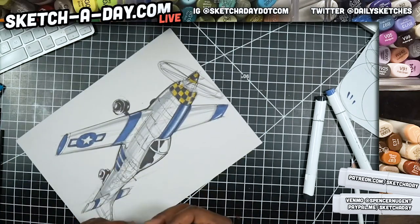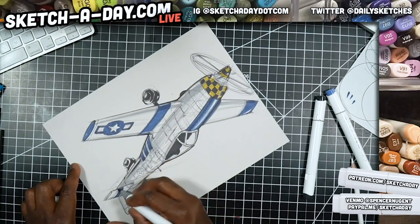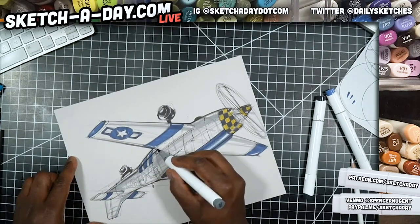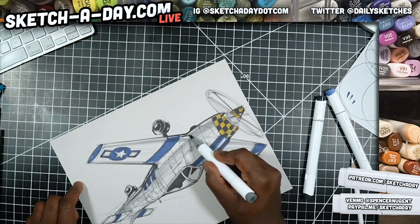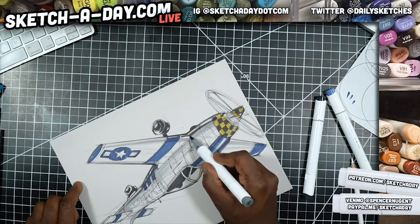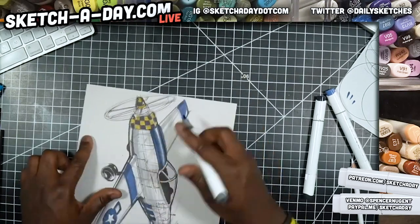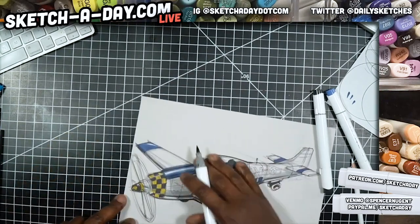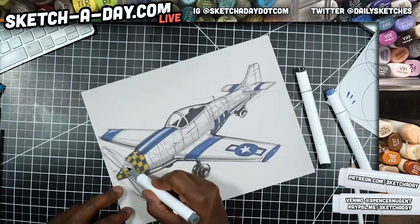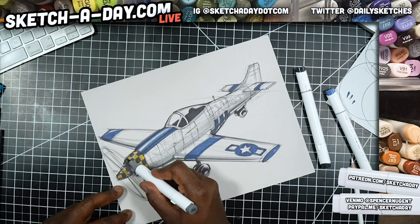Someone suggested camper vans — I could do one tomorrow. I'll be live again tomorrow and the stream is a little bit earlier, usually 9 AM Pacific. I could do a camper van or make it all camping stuff — even do interior and exterior, kind of like we did yesterday. That'd be a fun exercise.